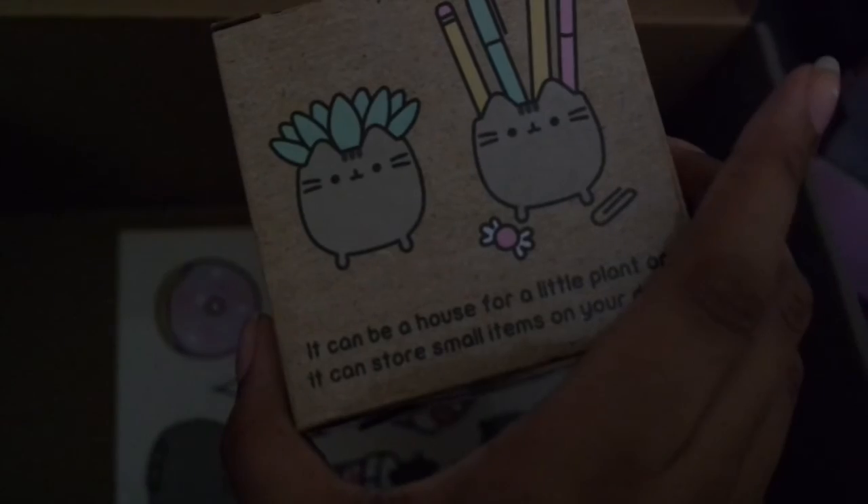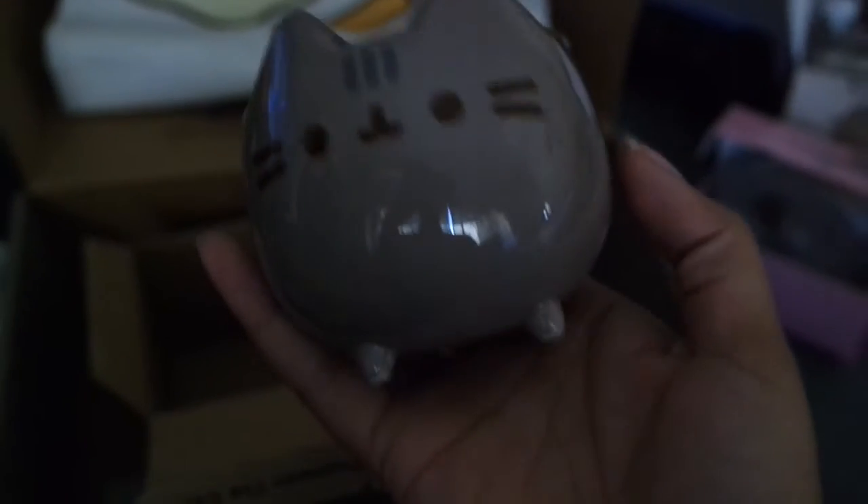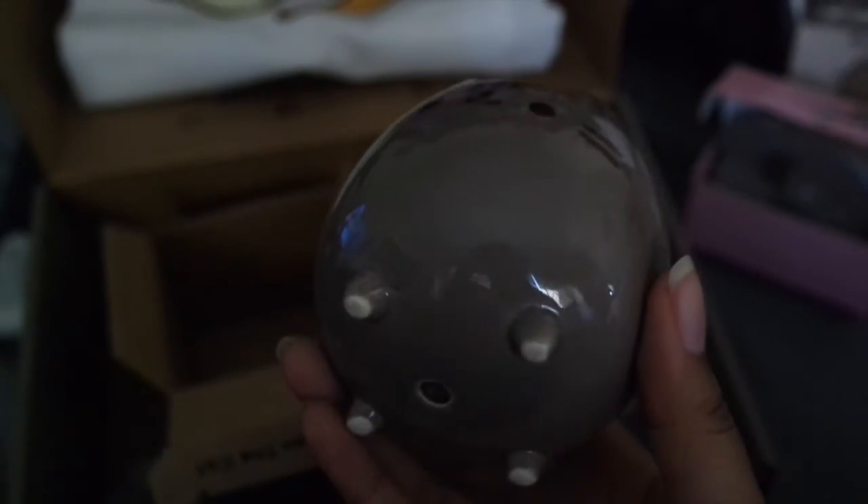Next thing in the box is a Pusheen planter. It's so cute! Even though I love dogs, Pusheen stuff is simplistically adorable. You can either put a plant in it or store small items. I stuck my lipsticks in it when I showed it to Shaggy Hubs and he rolled his eyes. Currently I've got some mascaras and my most-used makeup brushes in it, but I'm not really sure yet because it's a little too shallow for long objects.